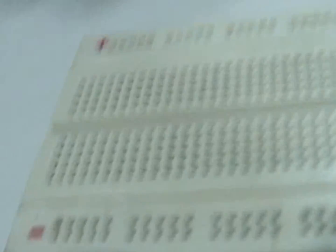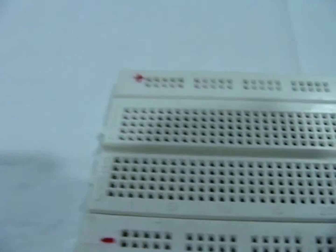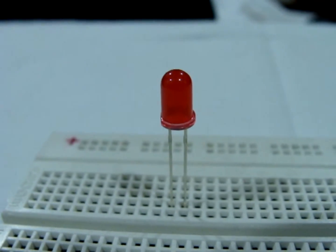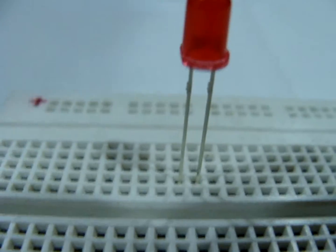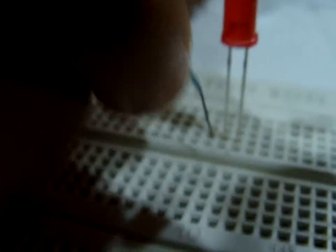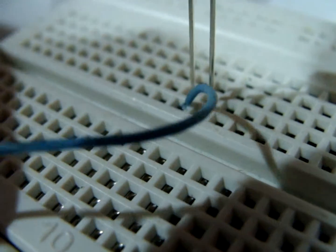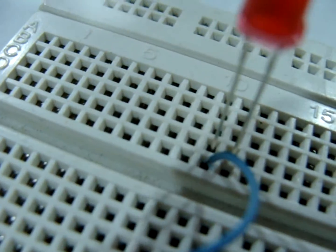This is the positive rail and this is the negative rail. We start by inserting an LED on the breadboard — this is the anode and this is the cathode. Connect the cathode with the negative rail of the breadboard with a wire. Connect the anode to the positive rail of the breadboard with the 100k ohm resistor.